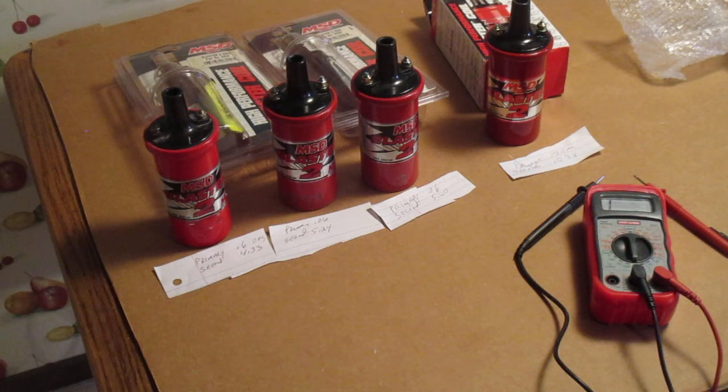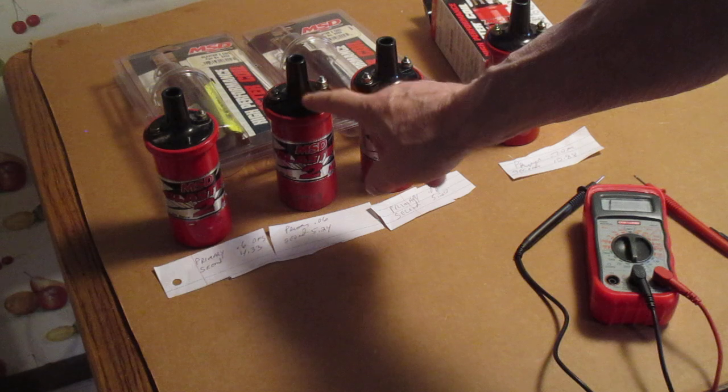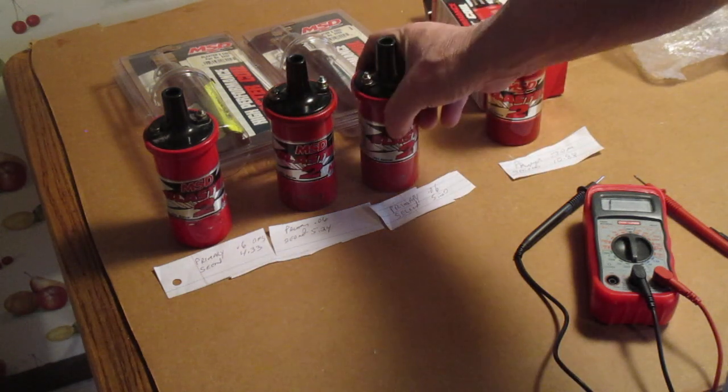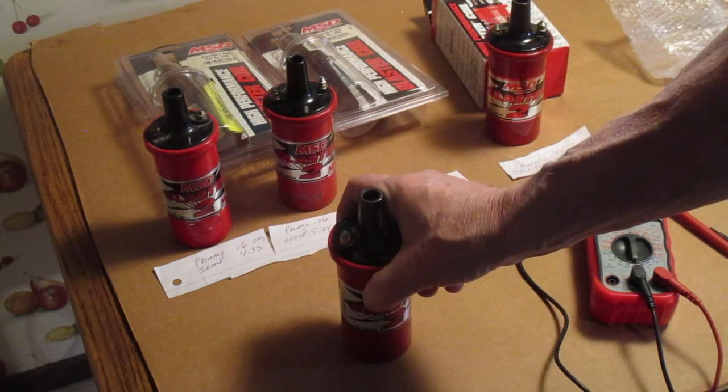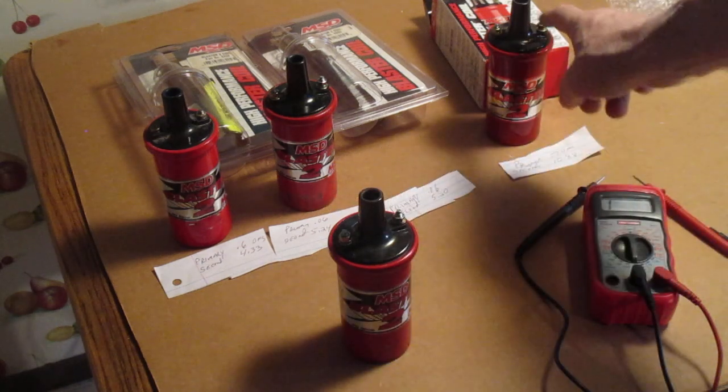These are MSD Blaster II coils. These are in the old Chevy, the 57 Chevy. I'm going to show you how to test the primary and secondary of these coils. This was the original one that was in the car when I got it. A few years later I put another one in it. This is the one I just took out, so I'm going to show you how to test that. I have the other readings on here and here's the new one I just picked up.